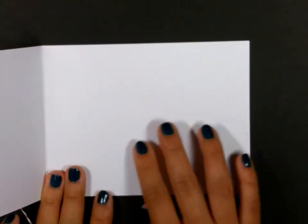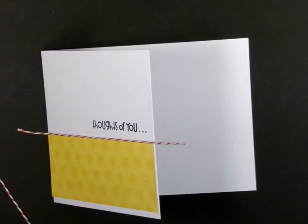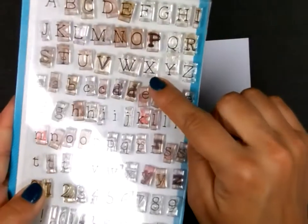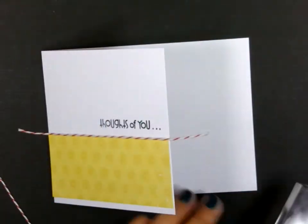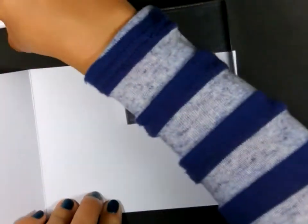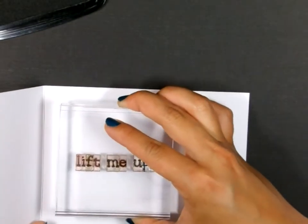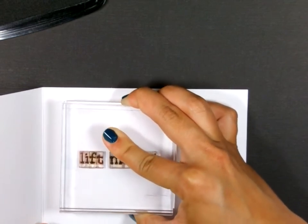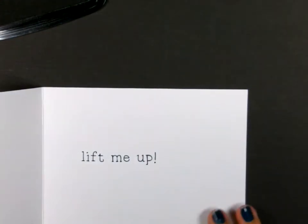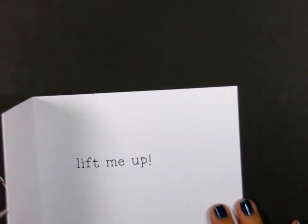On the inside, I'm going to stamp the phrase Lift Me Up. For that, I'm using my Lawn Fawn Smitty's ABC set. I have all the letters to spell out the words right here on my block, and I'm going to stamp that on the inside, just making sure it's behind the flap and straight. So there we have Thoughts of You, Lift Me Up. And now we're going to get to the interactive portion of the card with that balloon image.